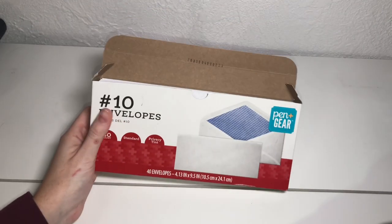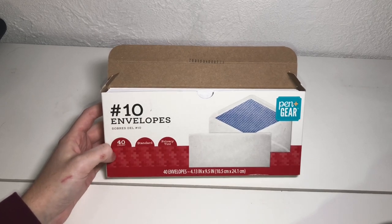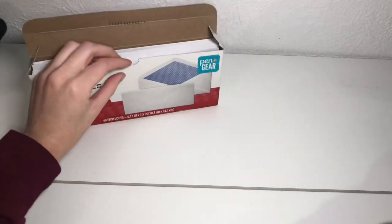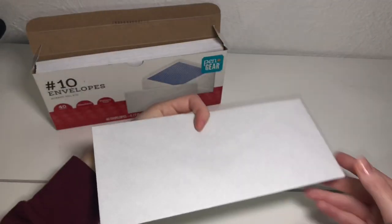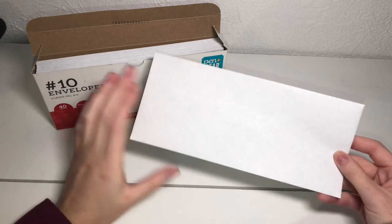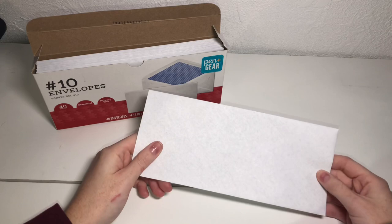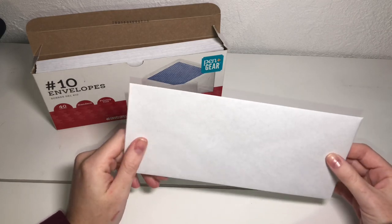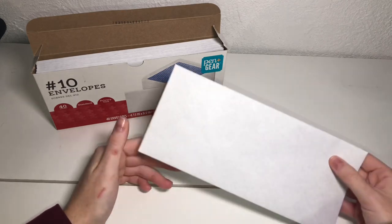First and foremost, the very most simple option is envelopes. You can buy these super cheap in a pack of so many — this is a pack of 40 — and all you have to do is pull out an envelope, write what it is on the one side, and stuff your envelopes weekly. Yes, they're paper and yes, they're going to fall apart, but if you are not carrying these with you 24/7, they're going to hold up a lot better.